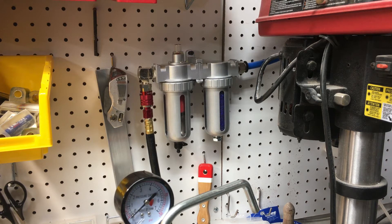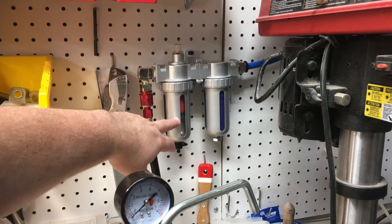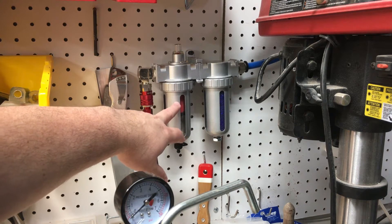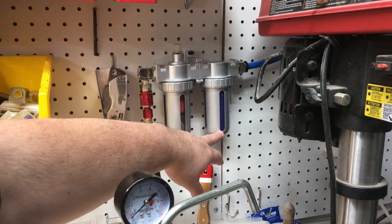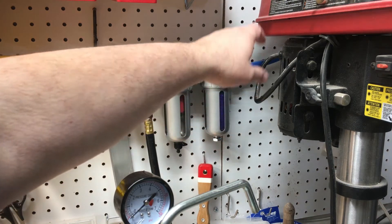I decided in the process of adding a new airline system to the shop that I would add one of these silica gel dehumidification systems to my pressure lines. Just wanted to give everybody a quick video on what this looks like and how this works. On this side over here is a filtration system — any dust or whatever might get ingested into my air compressor, this is going to filter that out and keep the air clean. The air moves from this side, comes down, is released at the bottom, passes through these silica pellets, and then goes out into my airline system.